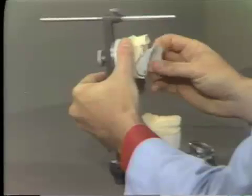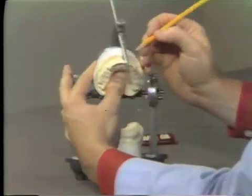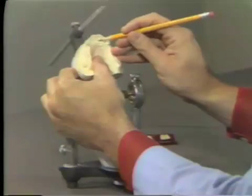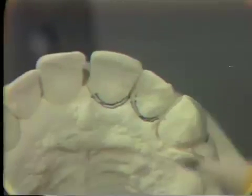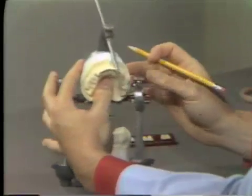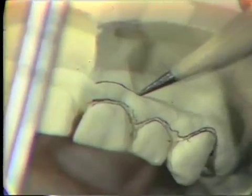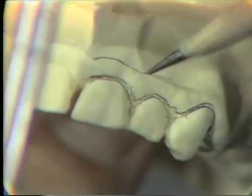The first step in setting anterior teeth for an immediate denture is to carefully mark with pencil the gingival sulcus area around the teeth. I'm marking the sulcus here on the labial and also the lingual gingival crevice, so that when we remove these teeth from the stone cast we can see exactly where the gingival area was. On the labial anterior area, I'm also going to mark a second line, approximately two millimeters apical from the gingival line that I drew.